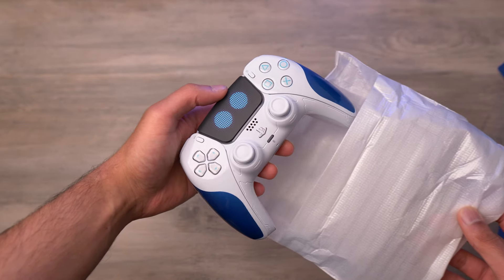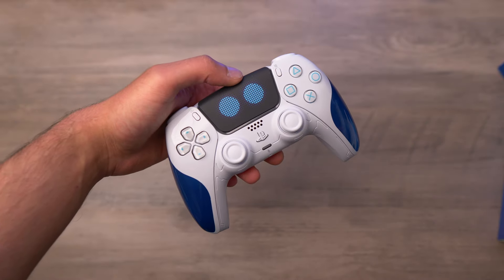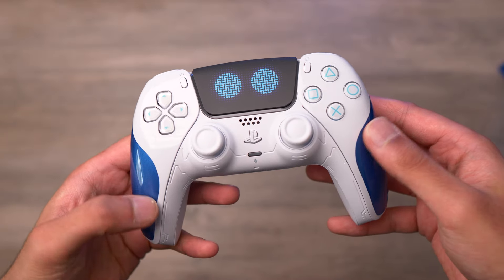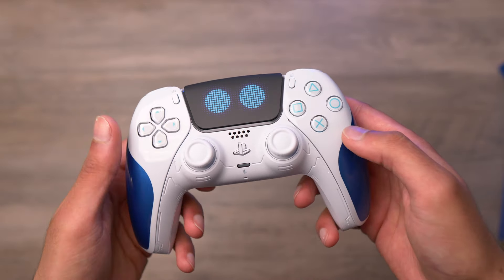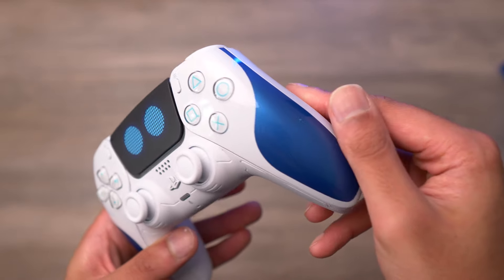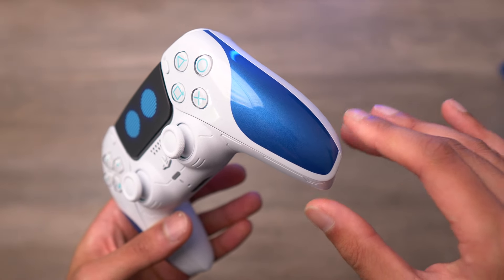Taking the controller out — wow, that looks so cool. This blue and white theme looks insane. The controller is actually almost fully glossy on the front sides, around the D-pad and around the face buttons. I didn't notice that in the pictures — I thought only the blue part was glossy. You can see here it's like a metallic paint finish with almost a shimmer to it.